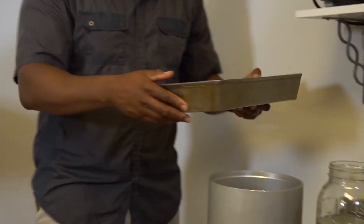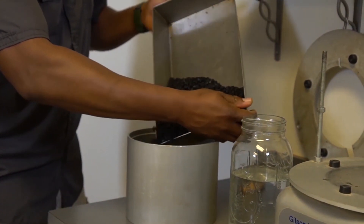Transfer the weighed sample into the metal pycnometer. Take care not to lose any of the material.